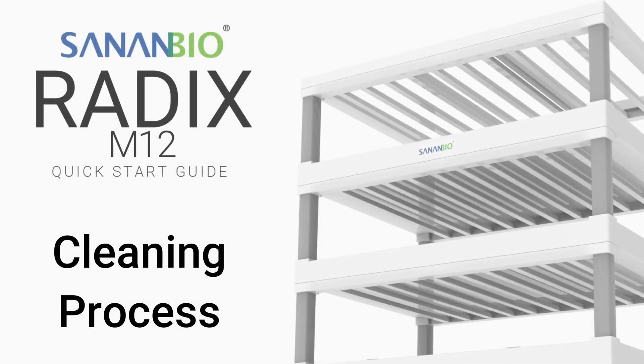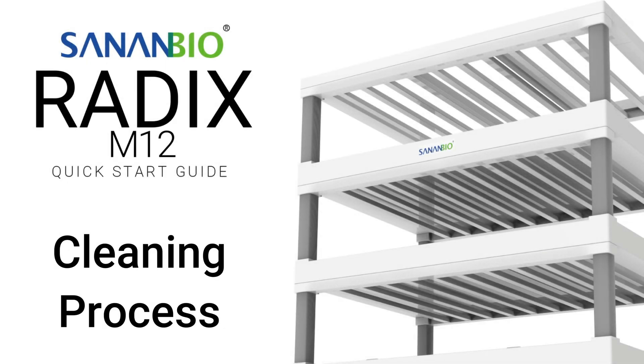Welcome Growers! This video is about how to clean a radix. This process takes between 15 to 30 minutes per radix depending on the tools available, the number of layers in operation, and the worker's skill level and motivation.